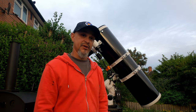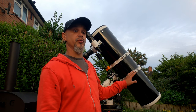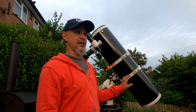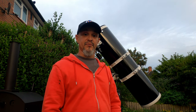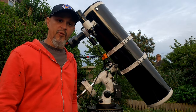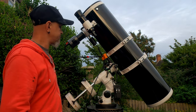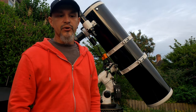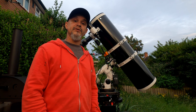This is my setup. The telescope I'm using tonight is the Sky-Watcher 200P, which is an eight-inch Newtonian telescope with a focal length of 1000 millimeters. For the camera I'm using the SV Boney 405 colour camera.